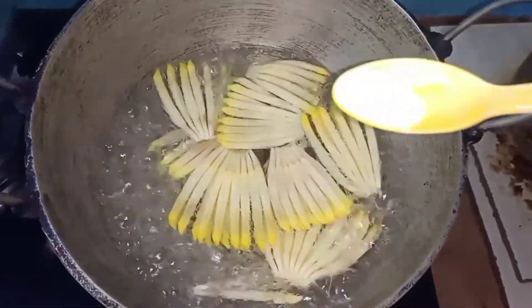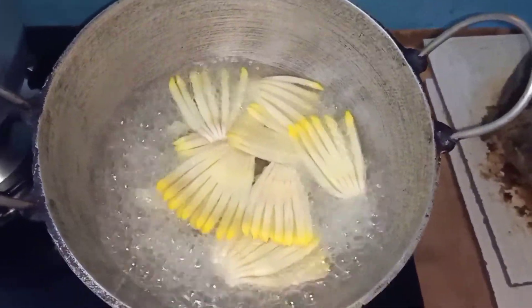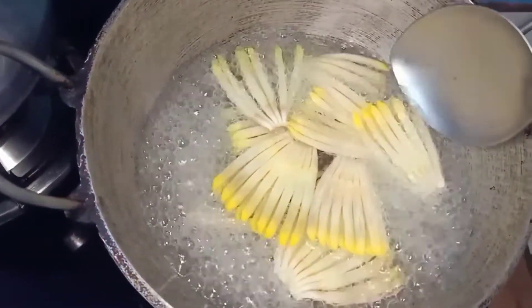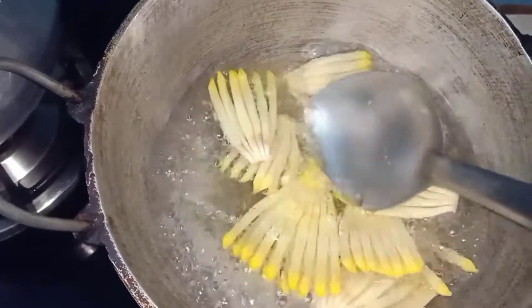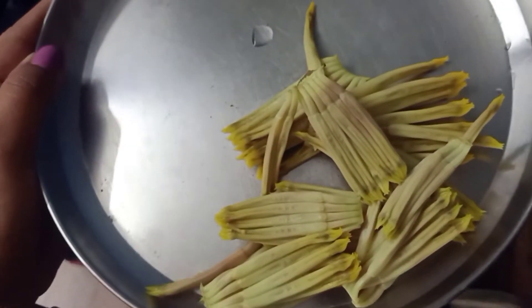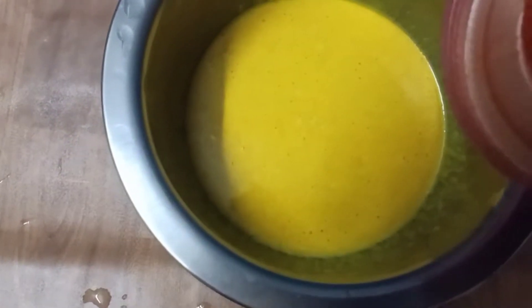Now let's get started and I'm going to boil. For now I'm going to boil 80% and I will boil it again. I will bring it into the boil.